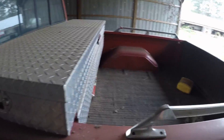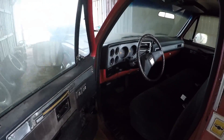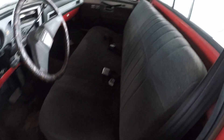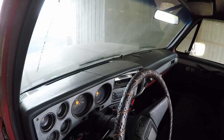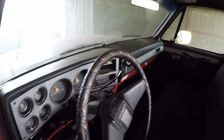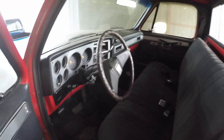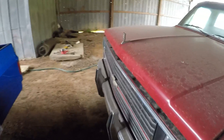Absolutely no rust. The interior is in really good shape. It's actually my father-in-law's old pickup, and he passed away. So I'm going to do to this truck what me and him talked about doing to it before he passed. And that's my blue truck sitting right there, just my old shed.